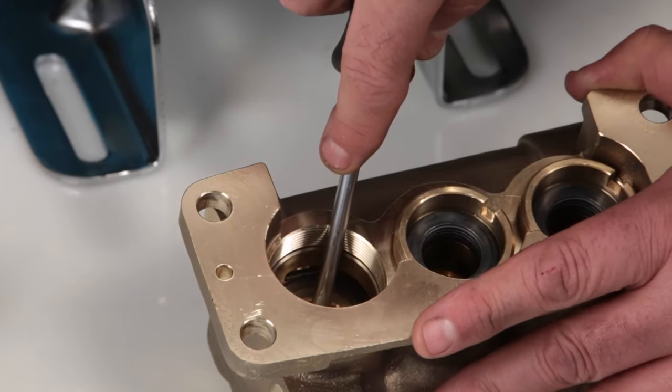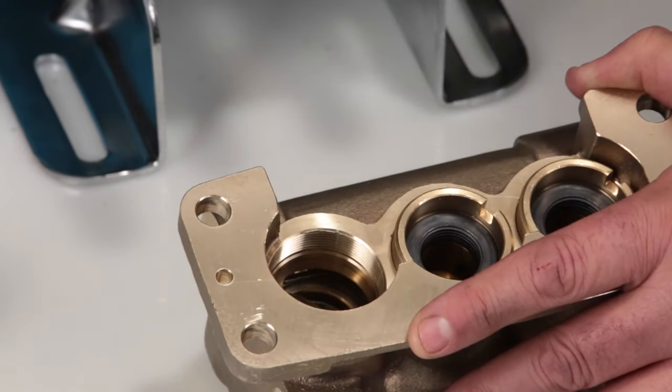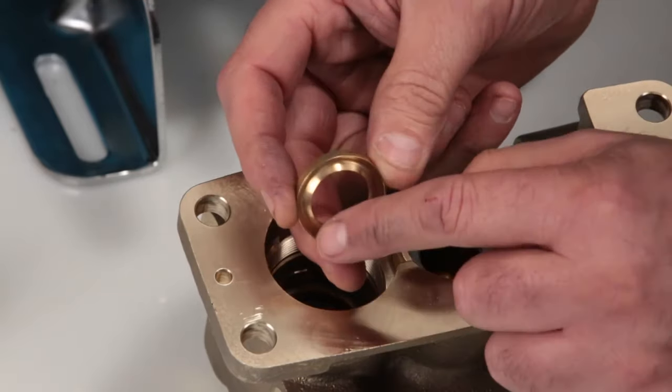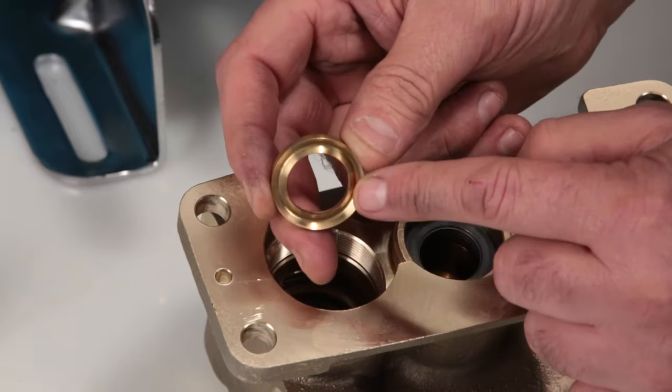To remove the high pressure seal assembly, start by removing the female adapter. Inspect the inside of the female adapter for nicks or damage.